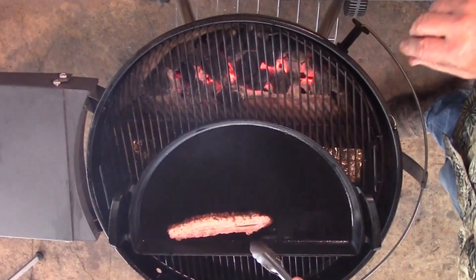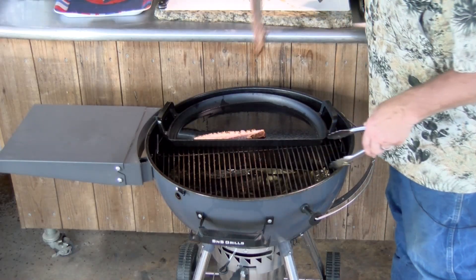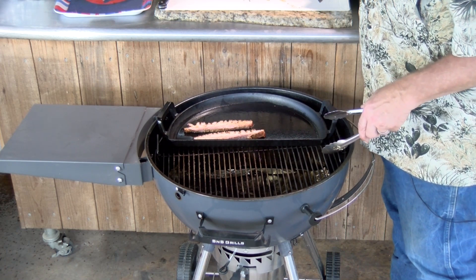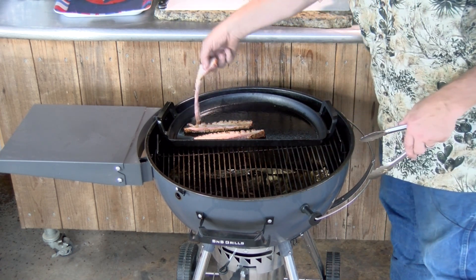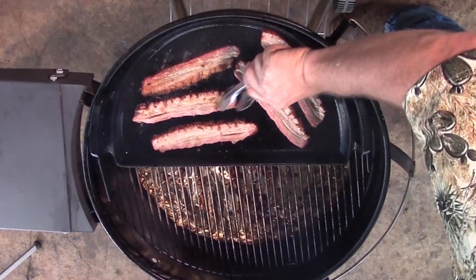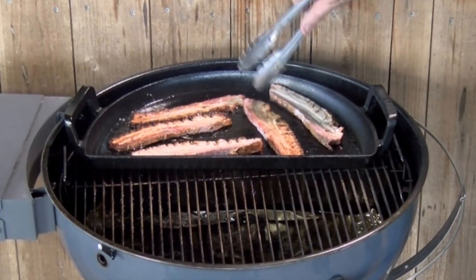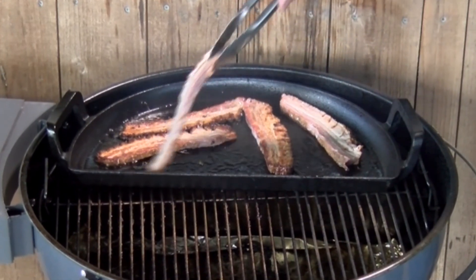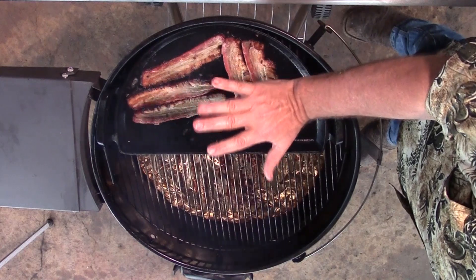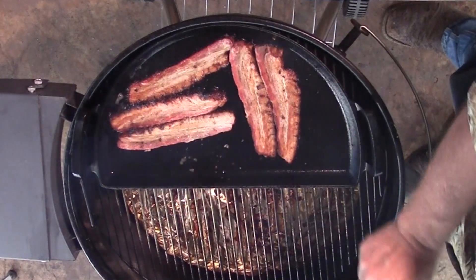We're going to take some of our pork bellies and lay them right on the griddle. Would you listen to that sizzle? Take these pork bellies now and turn them over — look at that, they've crisped up. That is looking pretty. Folks, these tacos are going to be tremendous. Those are looking great. I'm going to cook up the rest of them, then we'll get back with y'all when we start putting these inside some tacos.